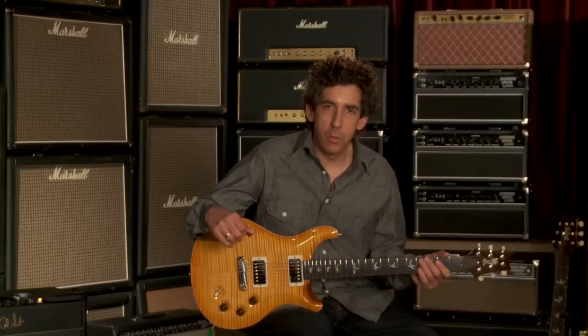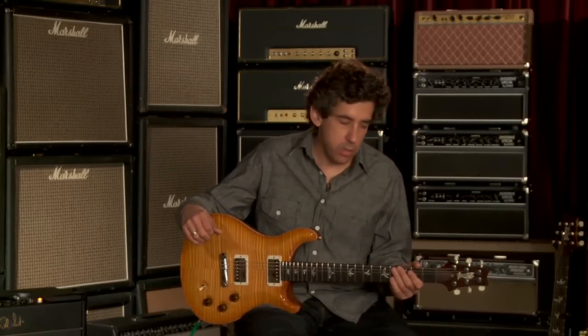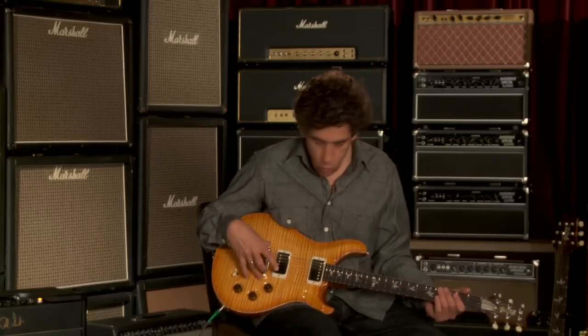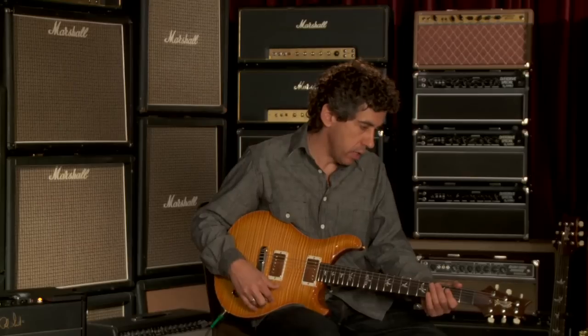Hey, I'm David Grissom. I'm here at Wildwood Guitars demonstrating the new limited edition DGT run of 20 that Wildwood has ordered and has in stock. Really neat instruments. It has the signature sunburst finish, the one-piece stop tailpiece bridge, and the sinker mahogany neck.